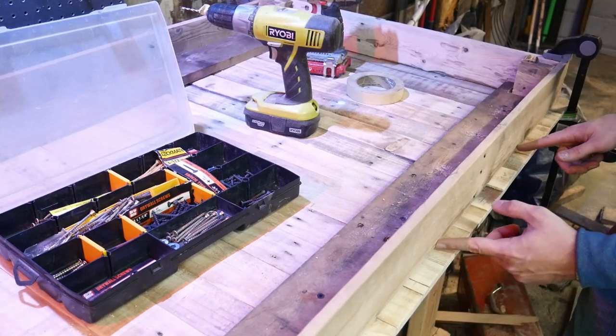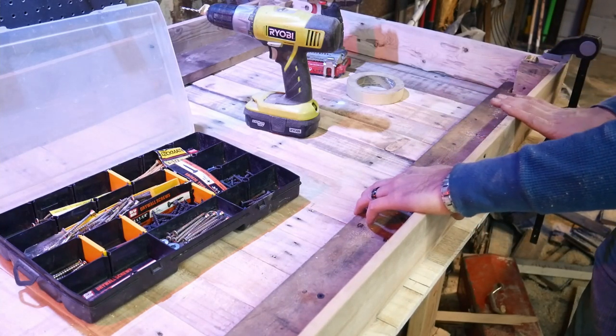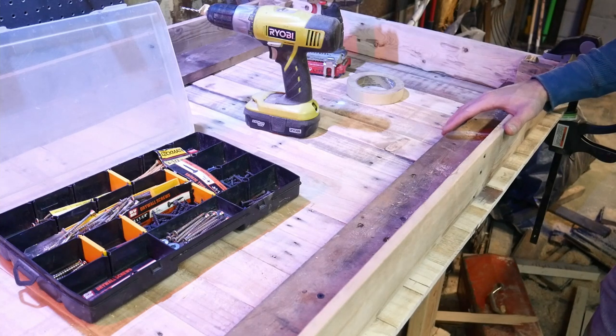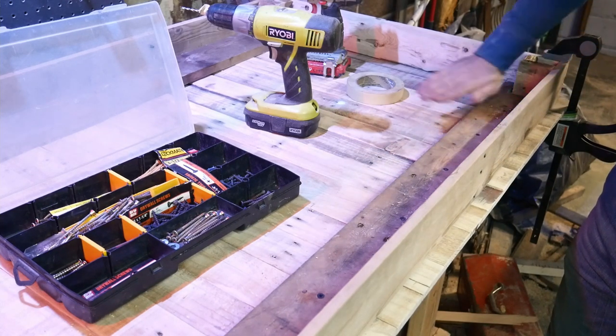I'm going to put some screws right along the face of this brace to anchor it to the tabletop, putting them as close as I can to the tabletop so they'll be harder to see. There are better ways of doing this, but I'm not exactly sure what all those are at this point — this is a learning process for me.